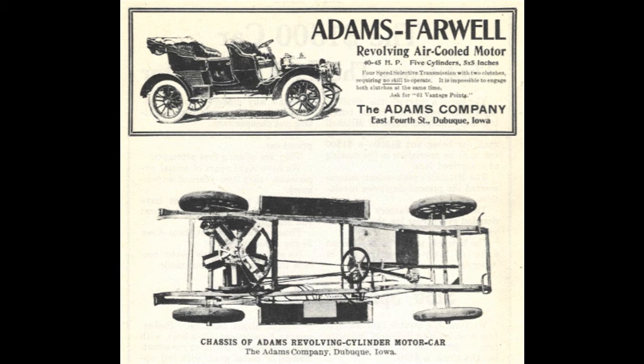The only remaining Adams Farwell automobile has a tag stating it was built by an Economy Carriage and Buggy Company. It seems this company was reputed for building high quality carriages and coachwork, but they may have also built the chassis for the Adams Farwell as well. As some advertisements indicate that complete cars were offered, there is some evidence they might have built the bulk of the Adams Farwell bodies.